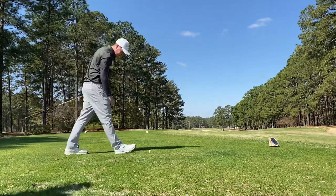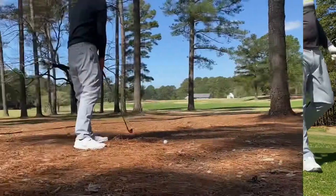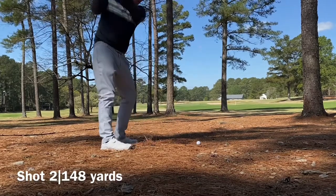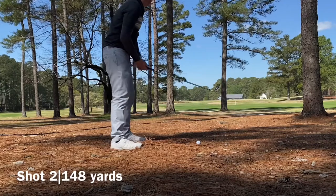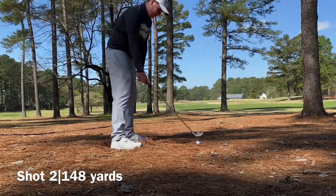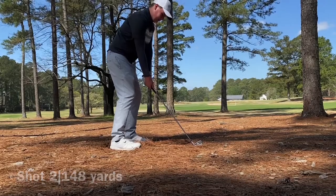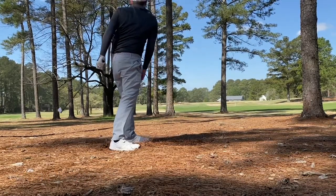We're in the pine straw. Hitting out of pine straw was a really new experience for me — I had never done it before on a golf course in North Carolina. The Carolinas in general really do give you a lot of holes with pine straw as a prevalent obstacle. It was a really interesting experience; I enjoyed it. I thought it was kind of like hitting a fairway bunker shot.